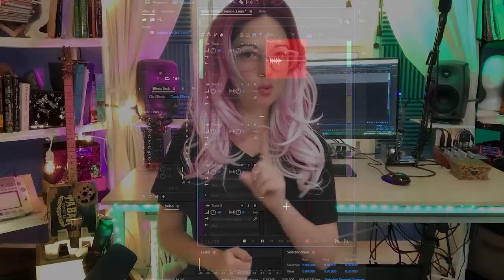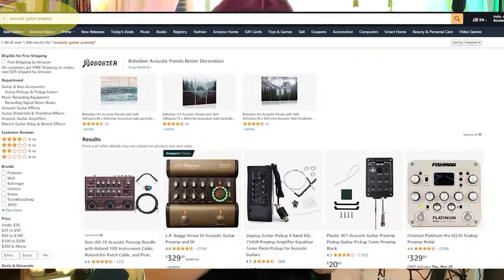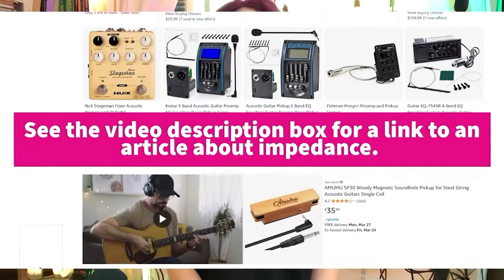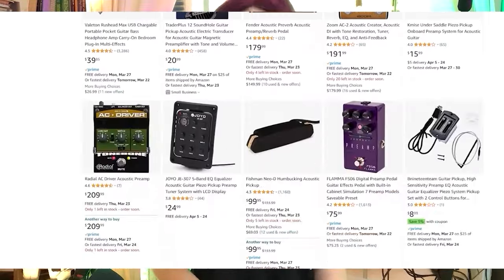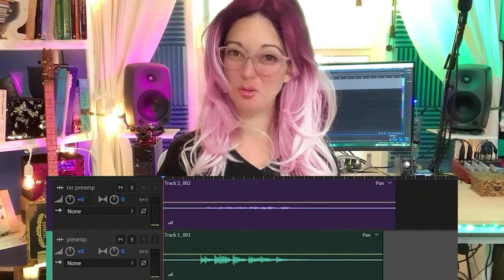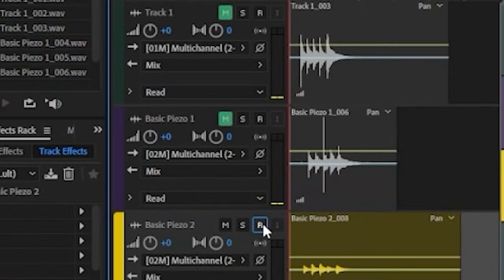With a piezo pickup, if I wanted to hear the true sound from my CBG through an amp or send good sound to an effects pedal, I would need a piezo preamp to fix the high impedance issues. Without a piezo preamp, usable bass will be filtered out of my signal and I'd have to deal with low level issues paired with occasional level spikes — really annoying. So yes, you do need a piezo preamp if you want your CBG with piezo pickup to sound good through anything.